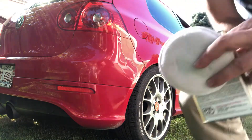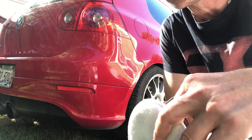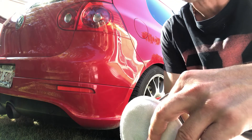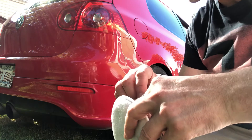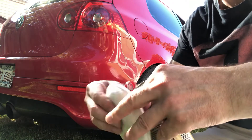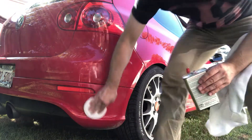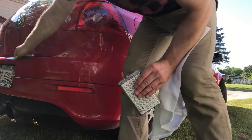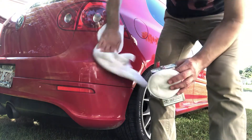Basically, this liquid glass — they use it for car shows, like shows featuring Barry Jackson and all that. They use this kind of material to polish the cars, and it works so good. Especially if you have a machine to apply it quickly — that will be even better.